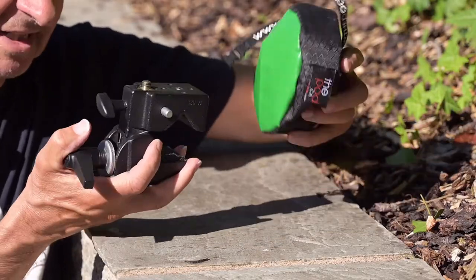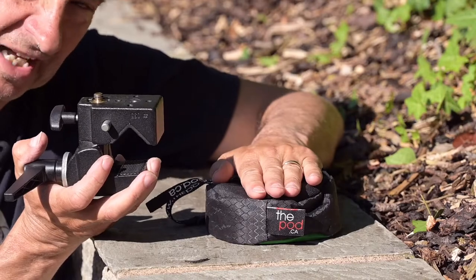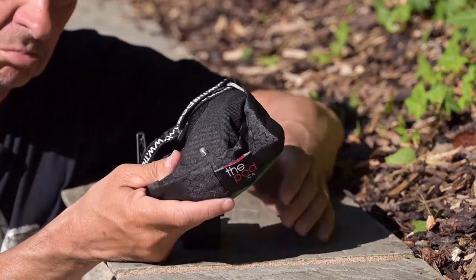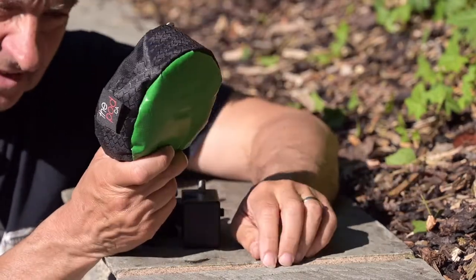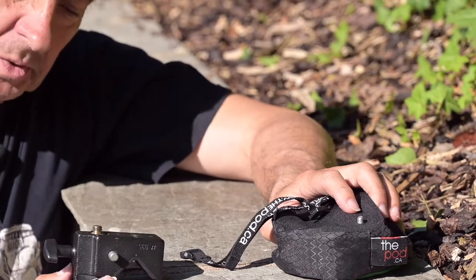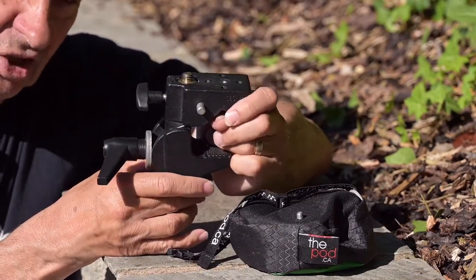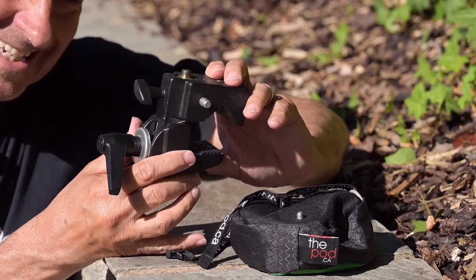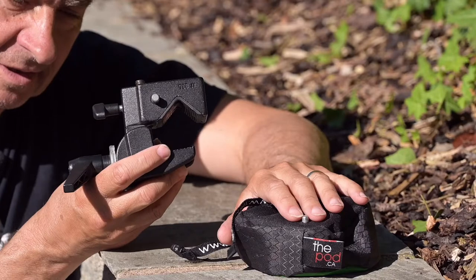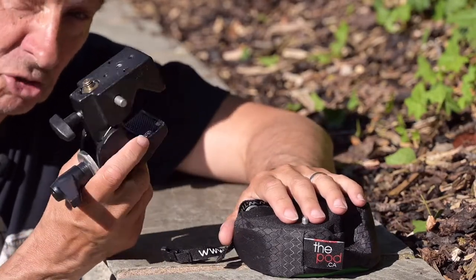That leaves us with the green pod and Manfrotto clamp. The green pod is not going to work with a 500mm lens — you're not going to get a 500mm lens on a little pod like that. But it's so light and a fantastic piece of kit, just not for this. The Manfrotto clamp would work the same way as before, providing it's got a solid thing to clamp on — that'll hold anything. But I don't think the edge of my garden wall is quite made for a 500mm lens.